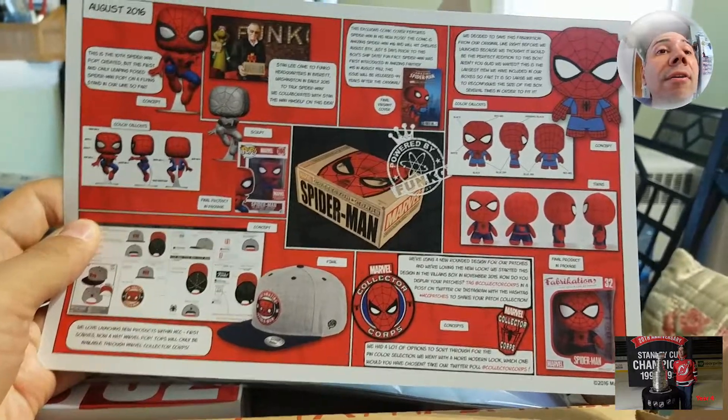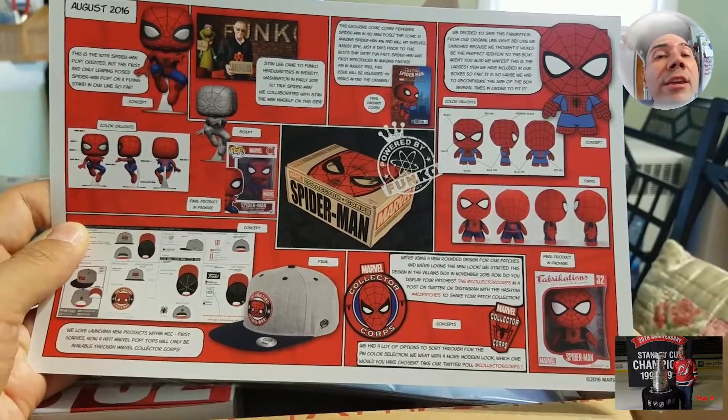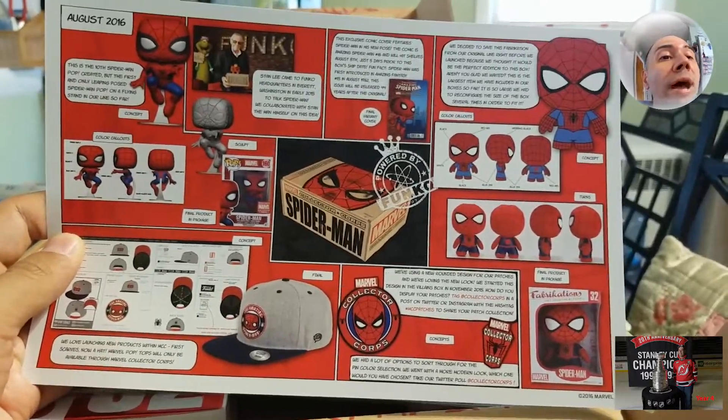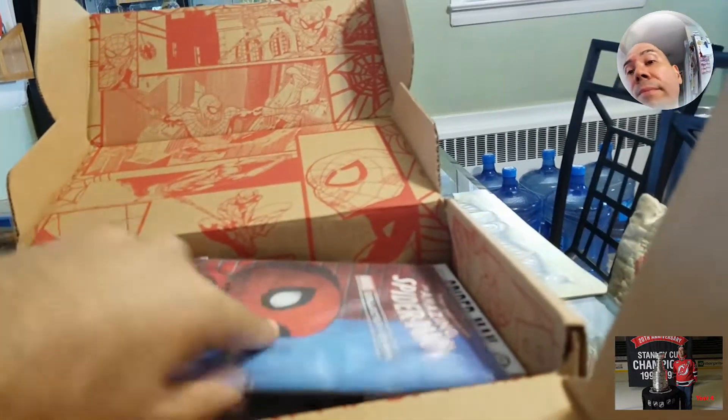There's a hat in there! Oh my God. This is the August box, by the way. Wow, look at this hat — can't wait to see the hat.